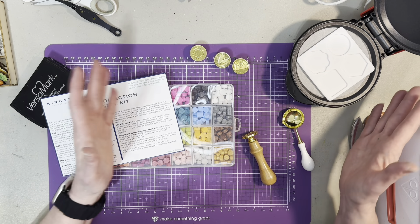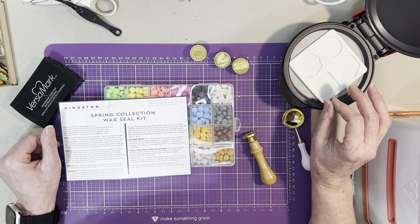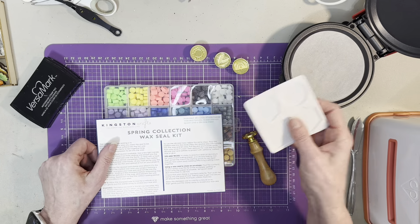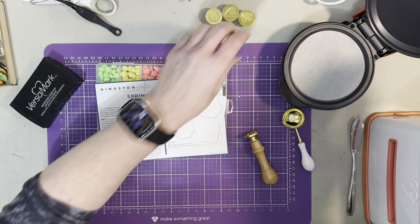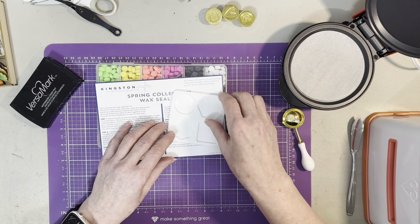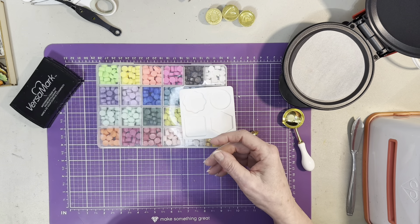I kept thinking you could just put the wax seal beads in there, so I'm going to experiment today to see if this works. Let's get started by plugging this in. I'm going to leave the parchment paper in there because you can bake in silicone, and I figured that means we should be good.